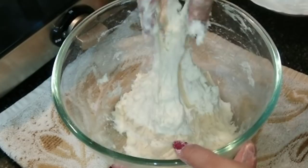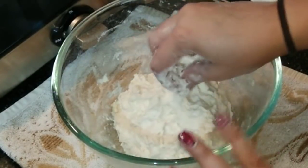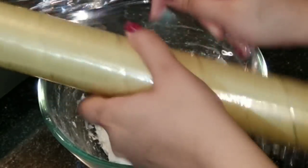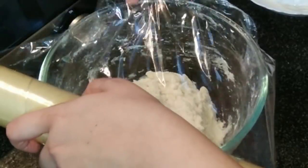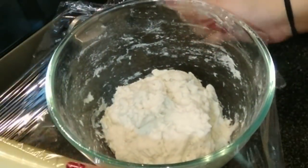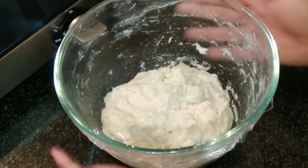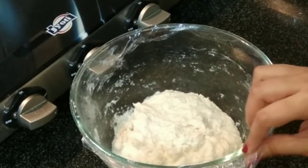This is how we want our dough to be. We are going to keep it for resting for the next 45 minutes. Cover it with a cling wrap or a lid and keep it in a dry place for 45 minutes.